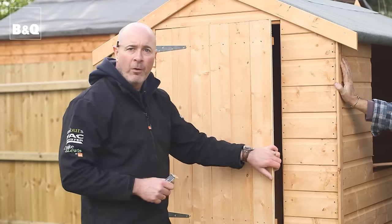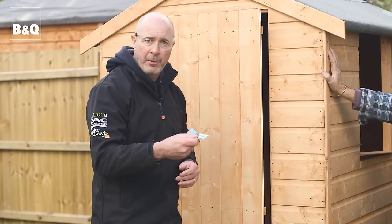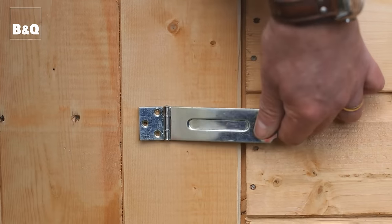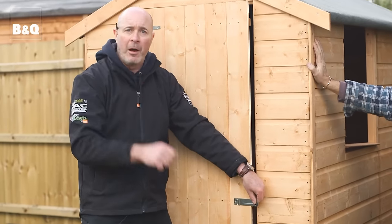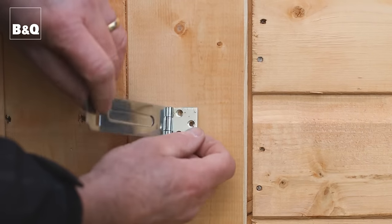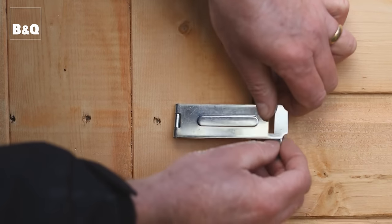The door is on and working properly. For security we need to fit the hasp and staple. It's really important it goes the right way around — if you put it on the wrong way, you can access the screws, which a burglar could undo. The hasp should cover the screws so there's no access to them.